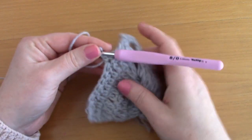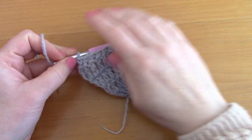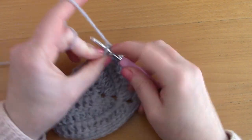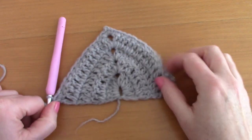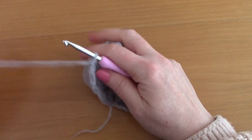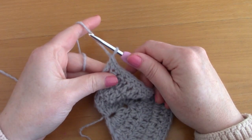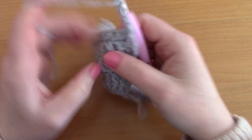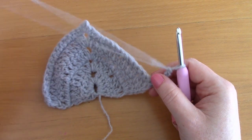At the end of this row, place 1 single crochet into the chain 3 from the previous row. This is what this row should look like. For row 2 of the border, chain 4 — 1, 2, 3, 4 — turn your work. This counts as your first double crochet and chain space.